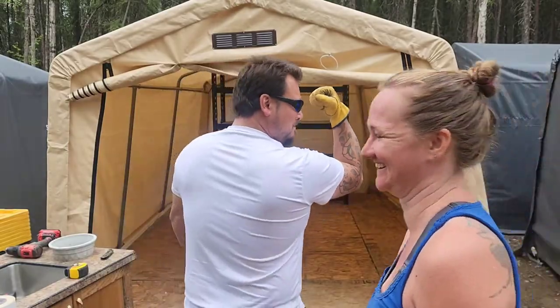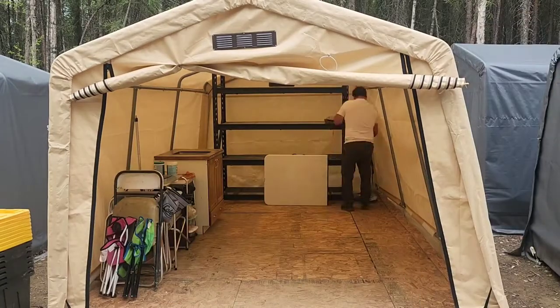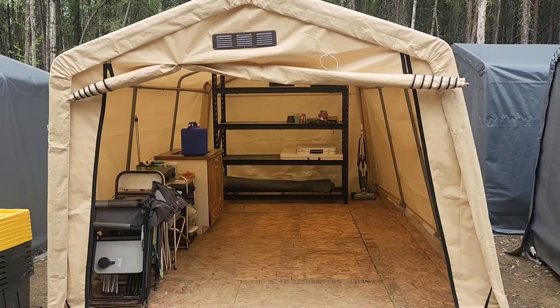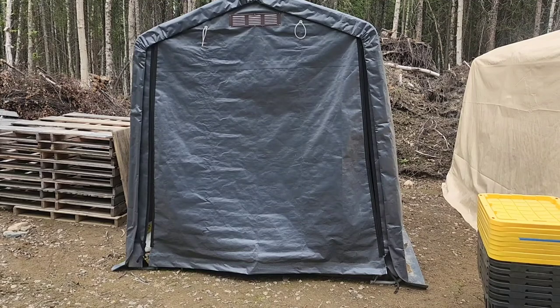Now we're going to put everything back. Hunter's here now to help me so it'll go a lot faster. Now we're going to move on to the next shed - we have three more to go. There she is, the next shed.